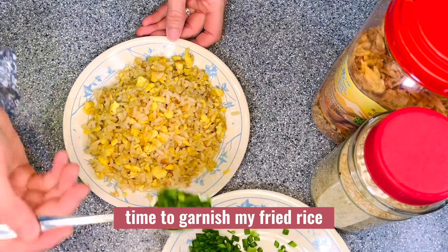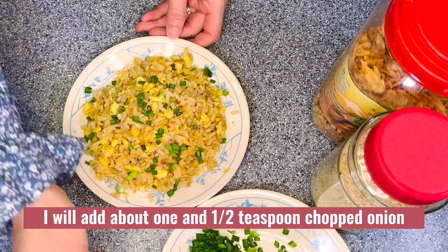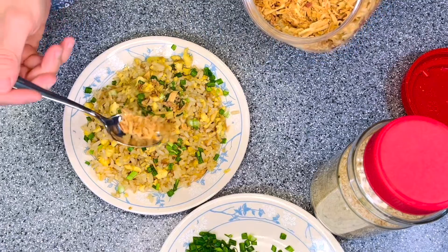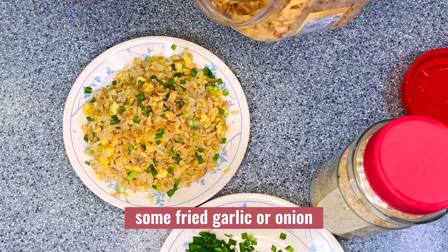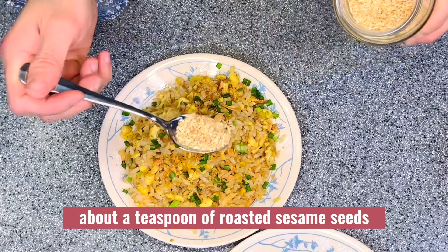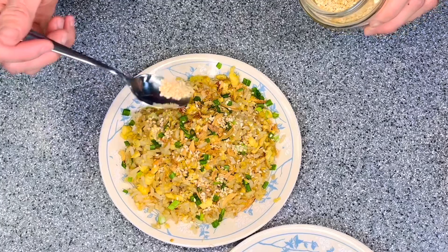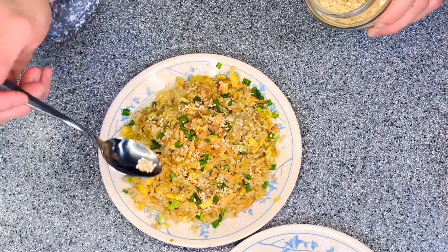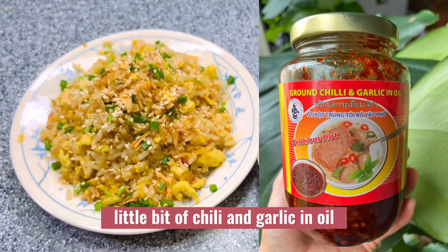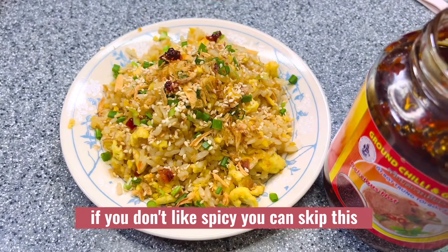Time to garnish the fried rice. I will add about one and a half teaspoons of chopped onion, some fried garlic or onion, about a teaspoon of roasted sesame seeds, and a little bit of chili and garlic in oil. If you don't like spicy, you can skip this.